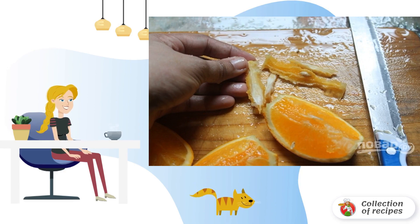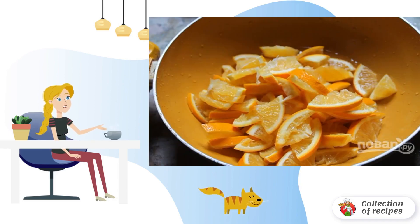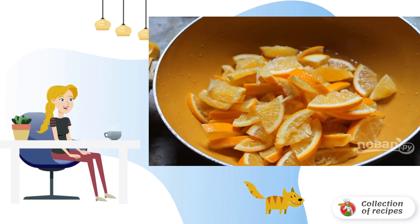Wash and dry the oranges. Cut into small slices. Remove the white streaks with seeds. Cut into small pieces and send to a frying pan with high sides or in a saucepan.